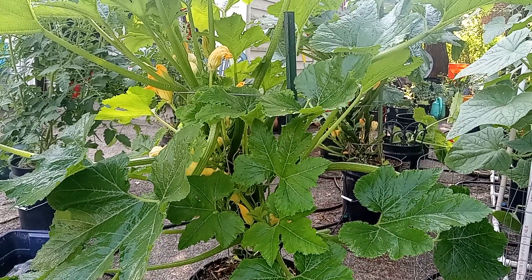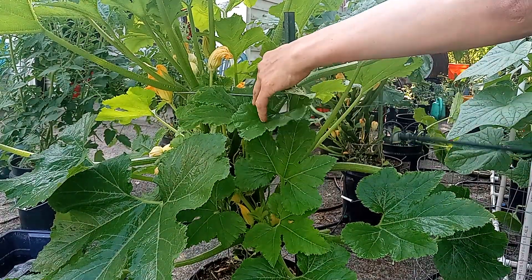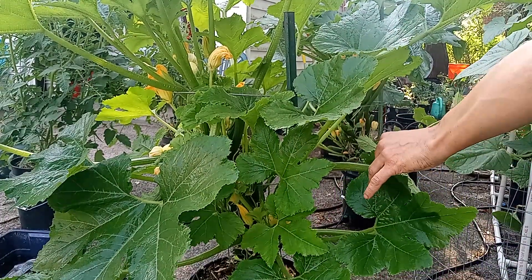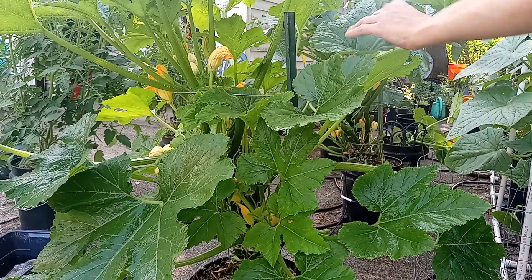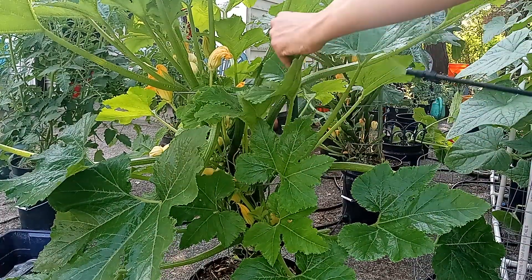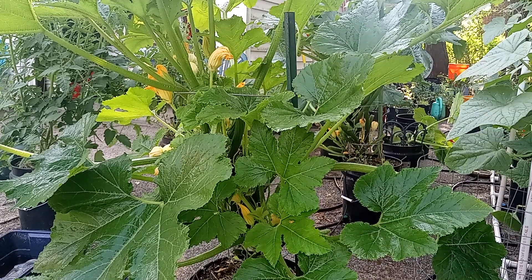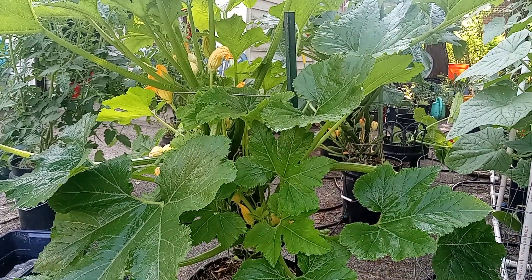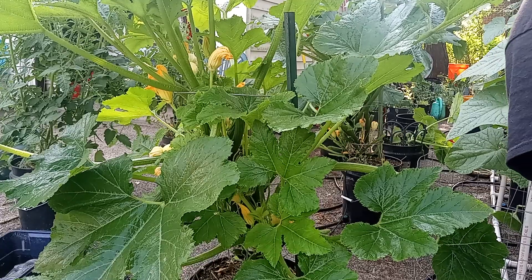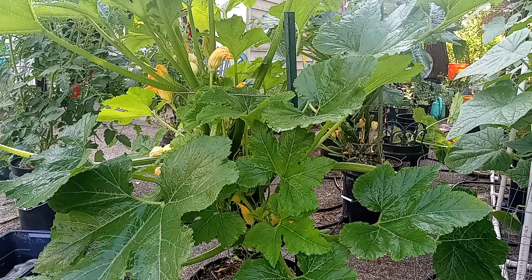Just a massive squash plant — quite impressive. This system really works great, which is why I've done so many videos on it. There are no pumps involved; it's all gravity-fed, very little work to keep it going. You just fill up your reservoir and you can even hook it up to a rain barrel or gutter system to harvest rainwater and it will pretty much take care of itself.